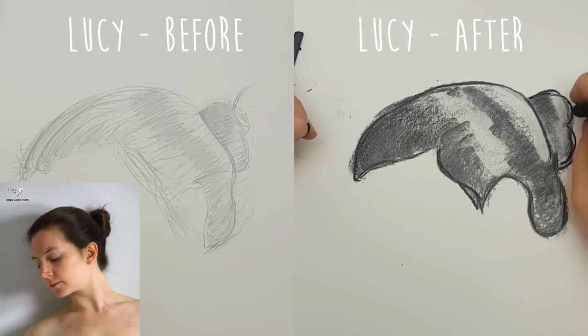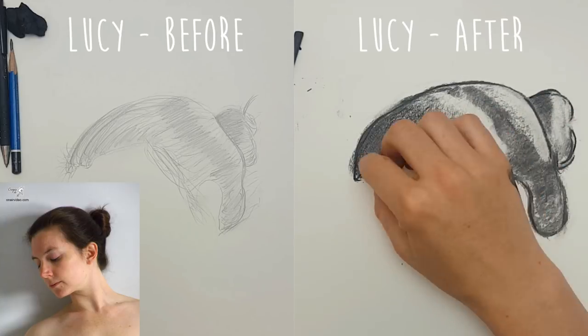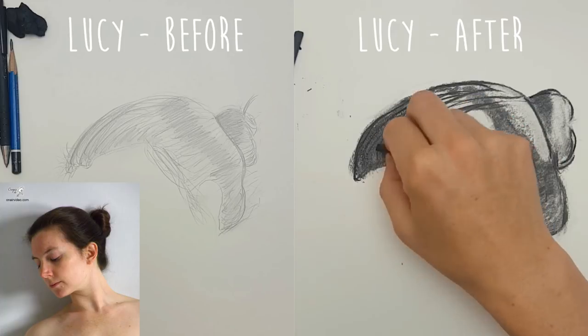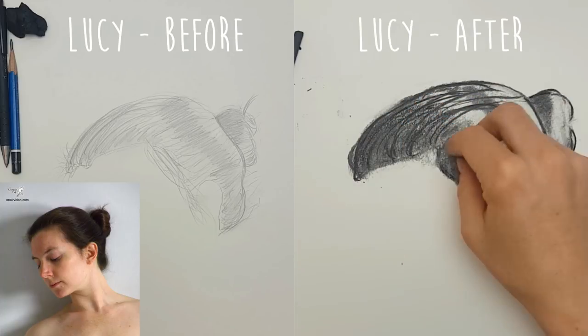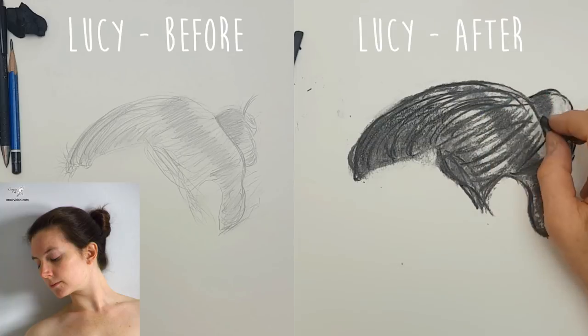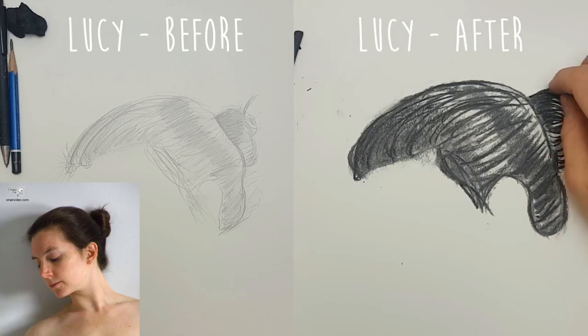Let me know what you thought about this approach of having viewers show us how things really went and whether you enjoyed it. I'd really recommend getting some charcoal — I'll put up the reference photo where you can see it in the video — and try drawing the hair to see how it works for you, because I think you'll enjoy it a lot.